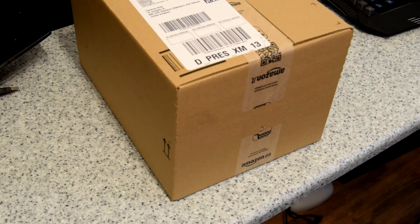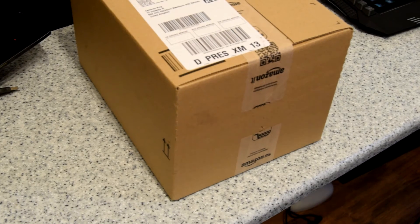Hi again guys! Today I actually got two more parts in the mail, so I'm going to do this unboxing alongside the motherboard video. It's only two small parts so we should be able to get it done quite quickly. Let's get this opened.